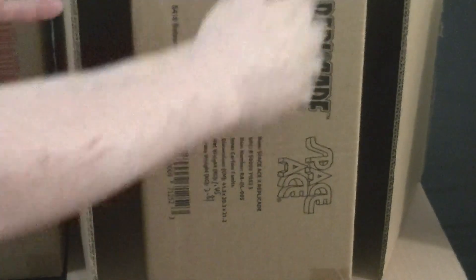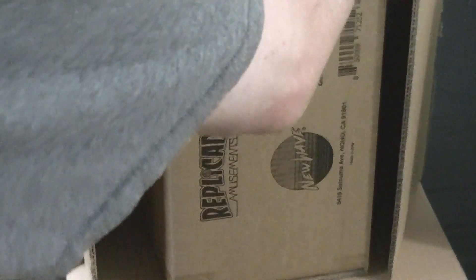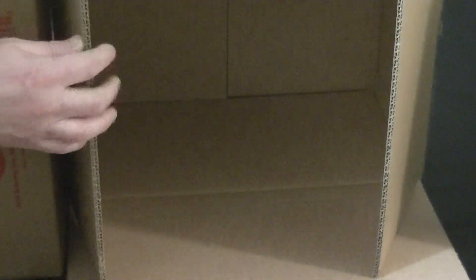Let me move this out of the way real quick so I can get the other one out. And this one has the black artwork and the other one has the red. So you can see that — I'll pull this out right now.